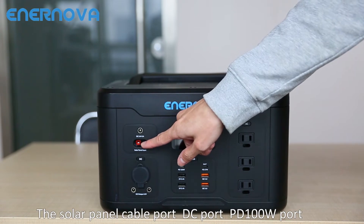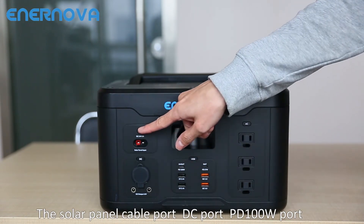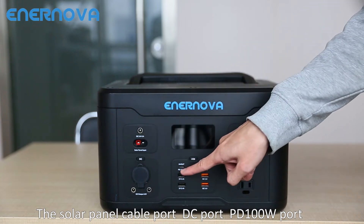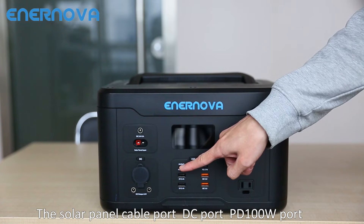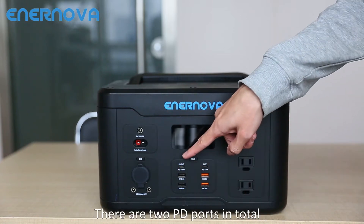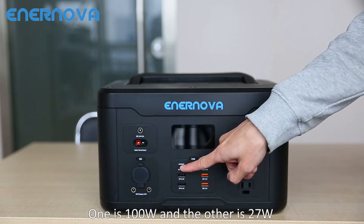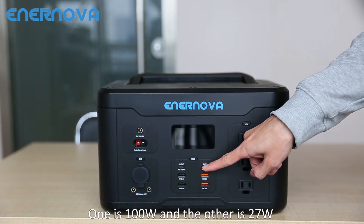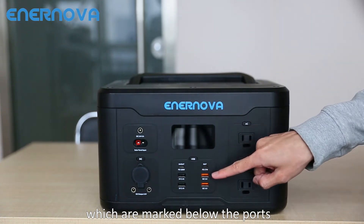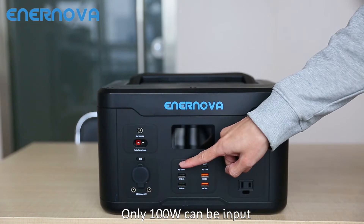The Smart PEP-S1000 has three recharge ports: the solar panel cable port, DC port, and PD 100W port. There are two PD ports in total — one is 100W and the other is 27W, which are marked below the port. Only the 100W port can be used for input.